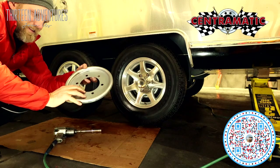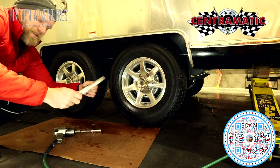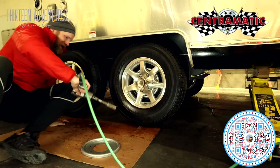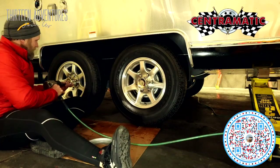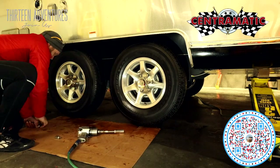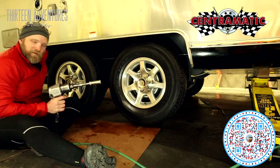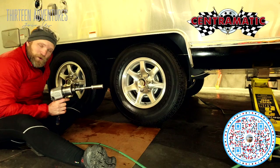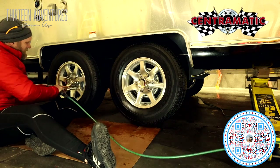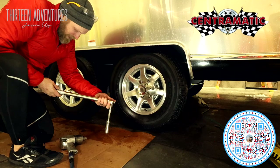This fits right behind your rim and balances the wheel out — pretty cool. I think it was about $200 for the set of four. They also make them for your tow vehicle. While I've got the air gun here, I barely tighten them, then go back and torque them with a lug wrench — always torque them with a lug wrench. Already set it to 110.